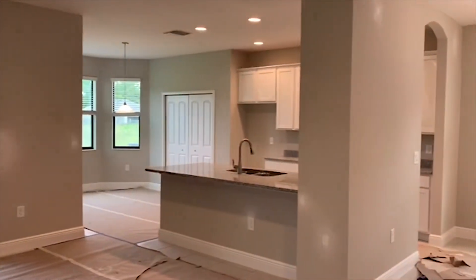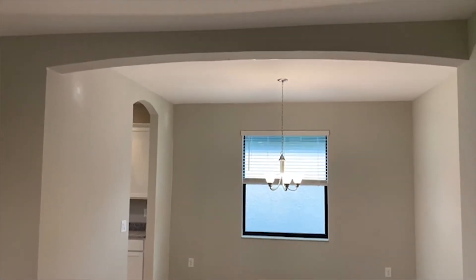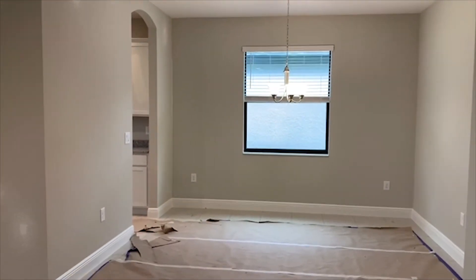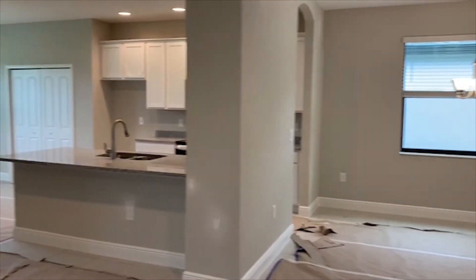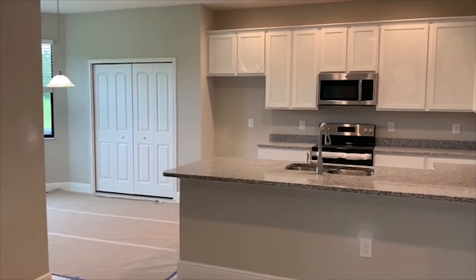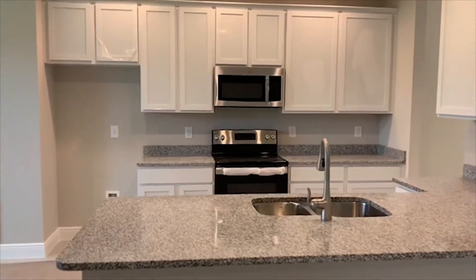This is the formal dining room right here. It's got an archway to kind of separate it, and then you can see there's a pass-through right into the kitchen. The kitchen area has 42-inch uppers, crown molding, granite, and stainless steel.